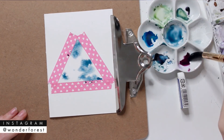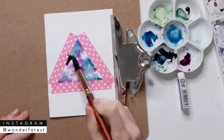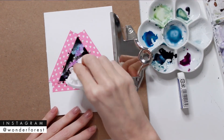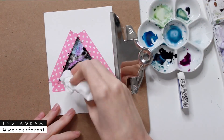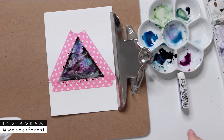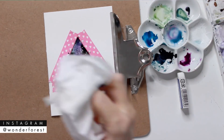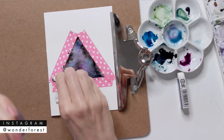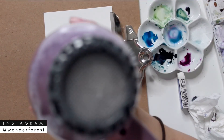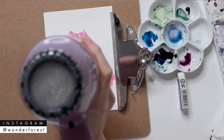Now I'm taking some indigo blue mixed with ultramarine blue and just adding that onto the wet paper. Then I'm adding mauve and then lamp black. I'll be using a tissue to lift off some of the color and make some areas lighter, letting the paper shine through. Then I'm taking my hairdryer to speed up the drying process, also dabbing the more puddled-up areas with my tissue as I go. You can also let this dry naturally — for video sake I'm just using the hairdryer.